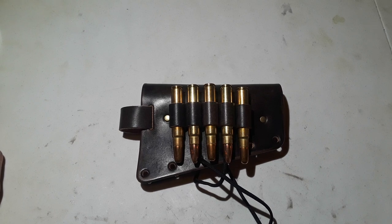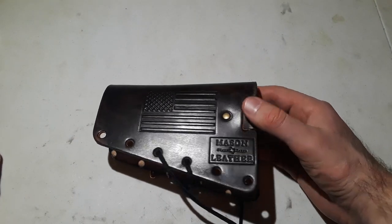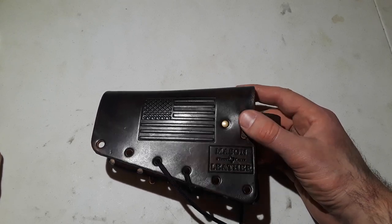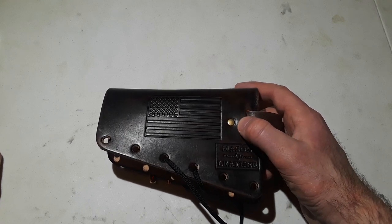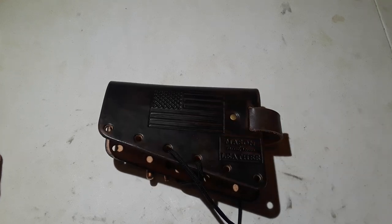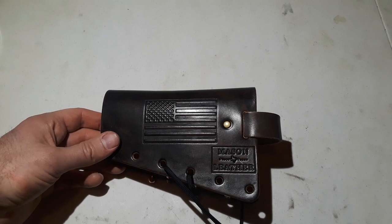Check out Mason Leather, guys. Hopefully I'll be able to get you some dangerous game hunting videos in the future. For now I'm just going to be hunting black bear here in the East, but I am trying to get out west to Alaska for a brown bear hunt at some point in the near future. That's pretty much it — thanks for watching, take care, God bless, and don't forget the three P's: prepare, practice, and persevere.